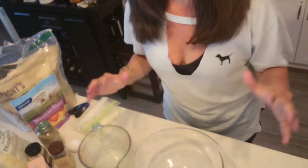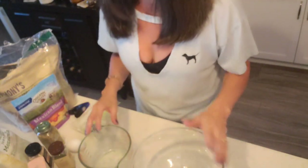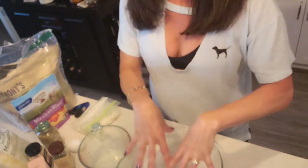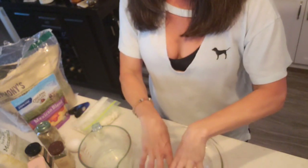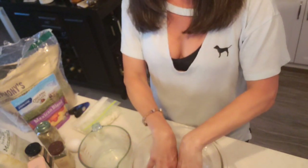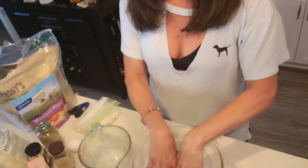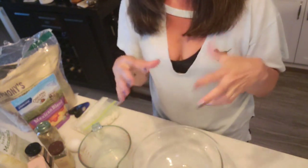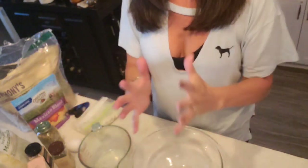You can also use oregano, chili flakes if you want it spicy — whatever you like. First, put the one and a half cups of shredded mozzarella and two tablespoons of cream cheese in a medium bowl. We're going to microwave it for one minute, stir it, then put it back in the microwave for another 30 seconds.